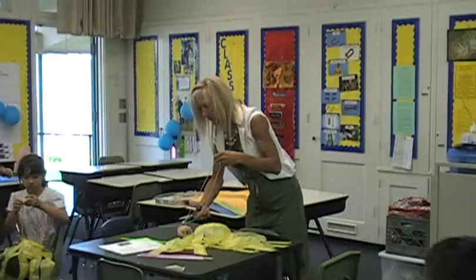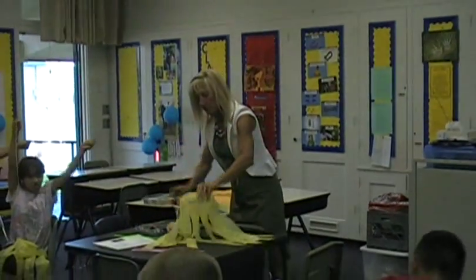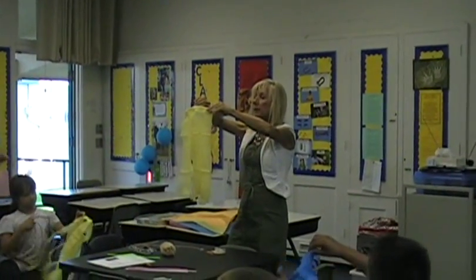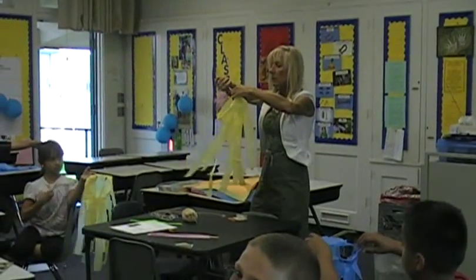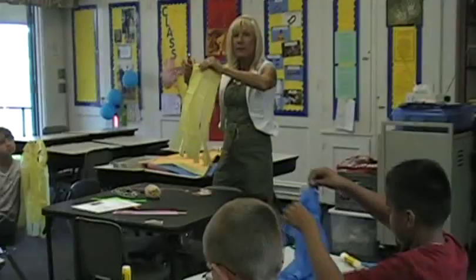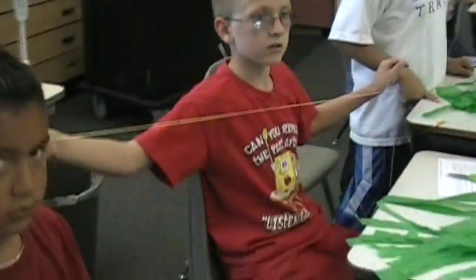I thought we were going to put a stick on it. See this? See the yarn? I'm going to put a hole in it — one on each side. We're going to punch a little hole. We're going to take our yarn.